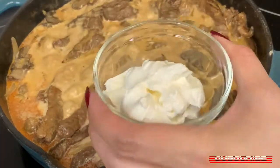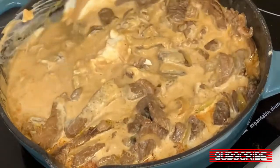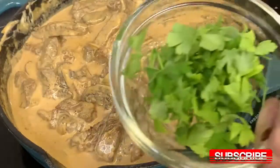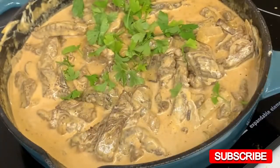We are going to stir and let it simmer for 1 minute. After a minute, we are now going to add our sour cream. At this point, we are going to turn off the heat and incorporate our sour cream. And finally, we are going to sprinkle a handful of fresh parsley for our finishing touch.